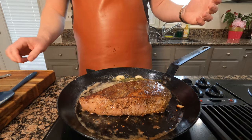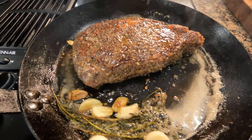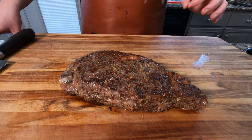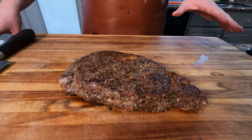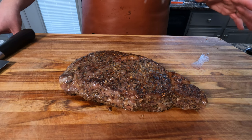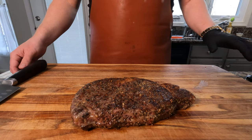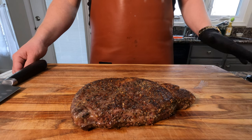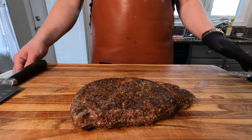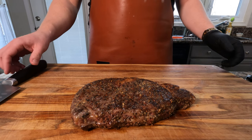Guys, I mean, how good does that look? This is the hardest part of the cook — now letting this steak rest for the next eight to ten minutes at least. And it is tough, believe me. All I want to do is cut into this thing because it looks and smells absolutely fantastic. It has been now close to 11 minutes. Full disclosure again, I had to leave the kitchen — I could not stay here and wait 10, 11 minutes. I don't have the willpower to do it, so I had to physically leave the room because this thing looks and smells absolutely fantastic.